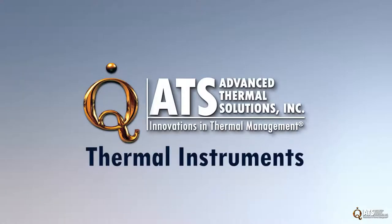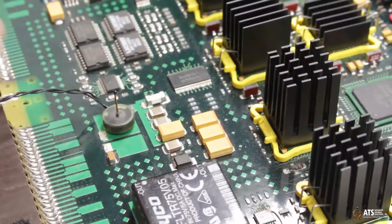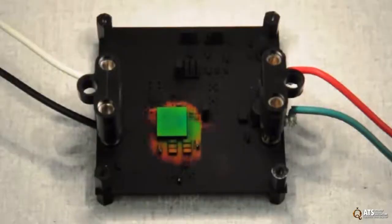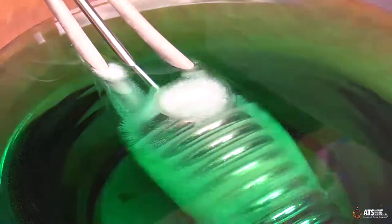ATS designs and fabricates the most extensive line of thermal test instruments specifically designed for the electronics industry. These research quality instruments include pressure, temperature and velocity measurement systems, airflow and heat flux controllers, micron level thermography systems, cold plate thermal characterization systems, and chillers.